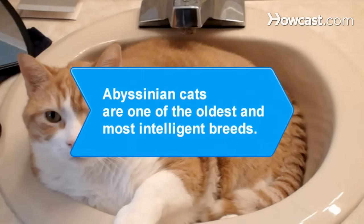Did you know? The Abyssinian cat is one of the oldest and one of the most intelligent breeds.